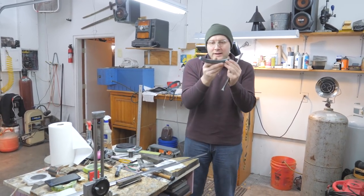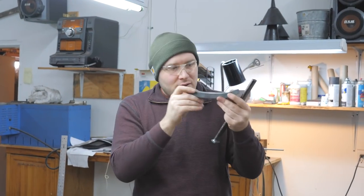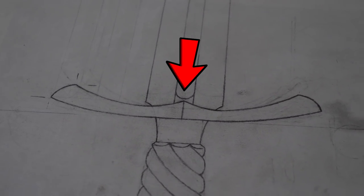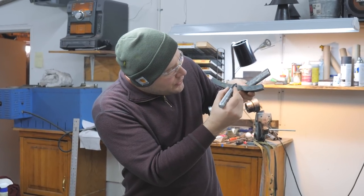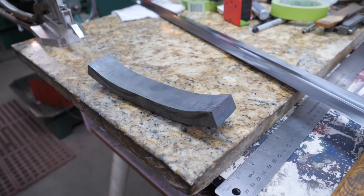Right now my guard is a long way from being ready. I've got just the rough radius forged in. The next thing I need to do is grind away a bunch of material right in the center where it comes to a point, get it to the shape it needs to be, and then I can start fitting the guard to the blade.